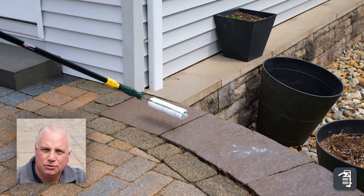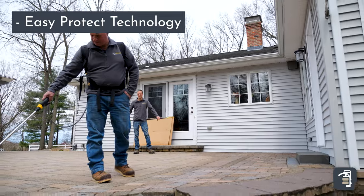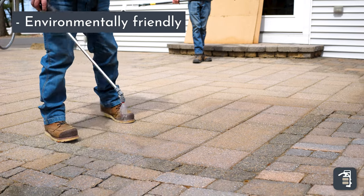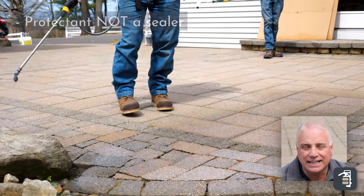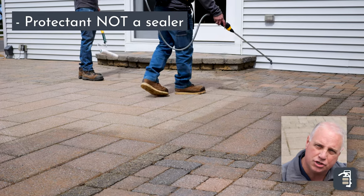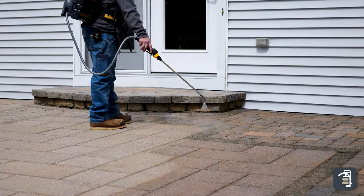So why PaveTool's Quickie Paver Protectant? Number one: it has Easy Protect technology built into it, so it makes it foolproof — super easy to install. It's environmentally friendly, so you don't have to worry about damaging the environment or products around you. Number two: it is a protectant, not a sealer. Stop using sealers on our hardscape projects. The last thing we want is to seal moisture within the product — it's gonna trap efflorescence, dirt, and debris. We need the product to breathe for longevity of life.